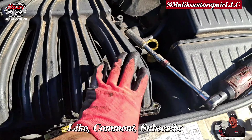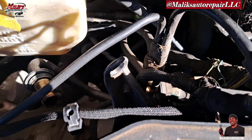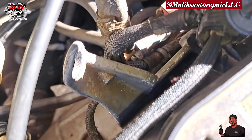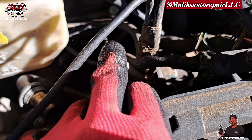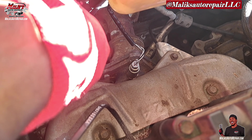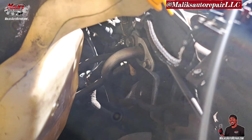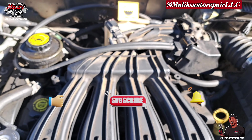Alright, next we're going to reinstall everything in reverse order. I want to show you how this looks. We got this bracket right here — this bracket pretty much connects to that other side where those other bolts are, those 13 mils. And that's the upstream sensor if you're wondering — easy swap out. Alright, we got everything back together. That's gonna be it for that.